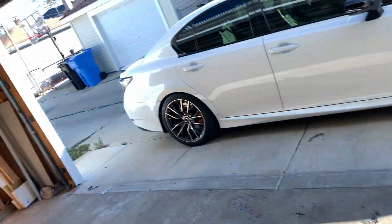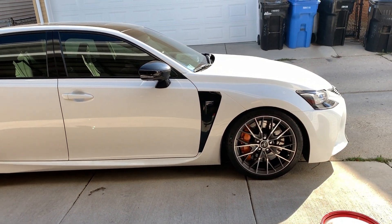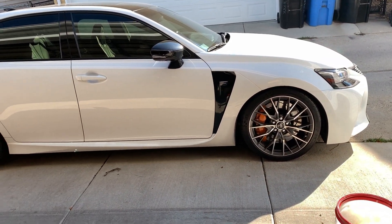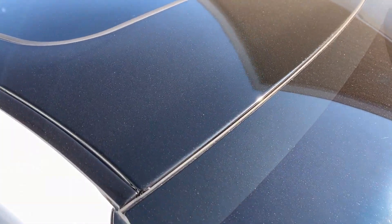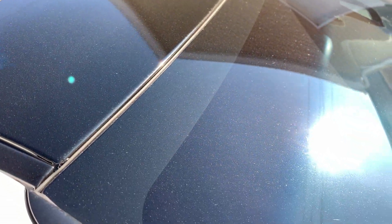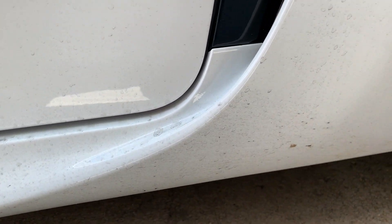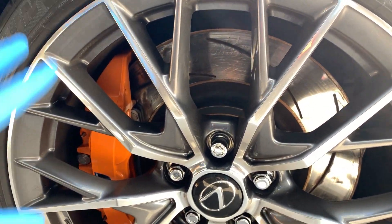Let me show you one thing and this will speak volumes about how great these pads are. The car right here is filthy — I have not washed it for over a month. That means the brakes, the wheels, nothing. Look at that: just dust everywhere, spider webs, everything is dirty.